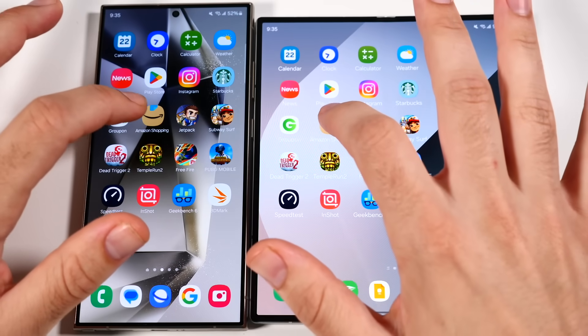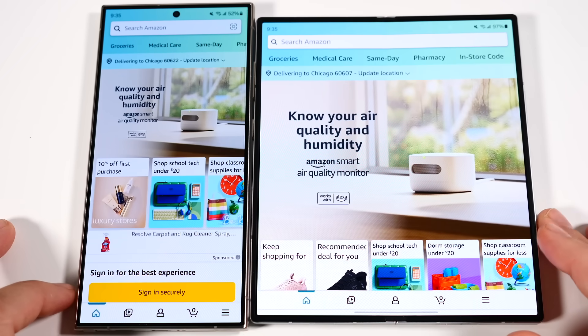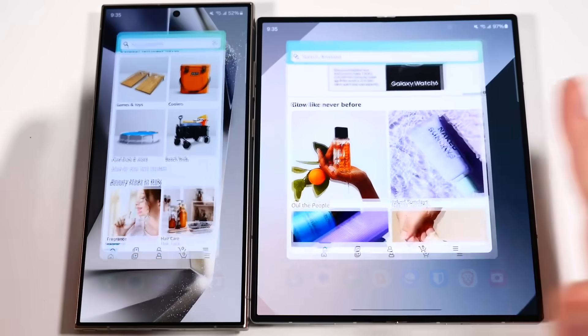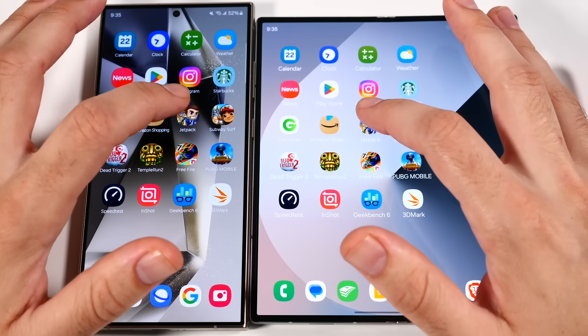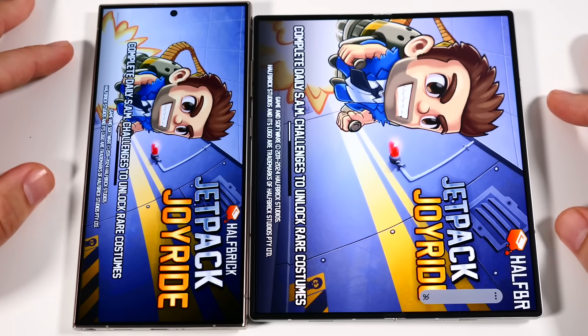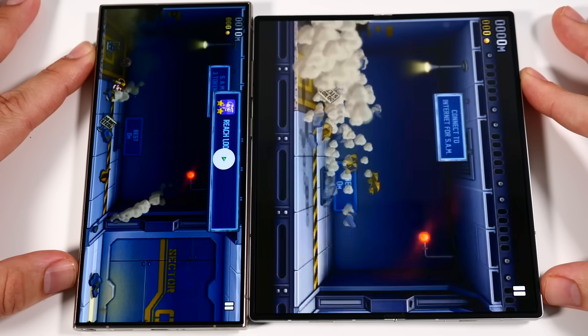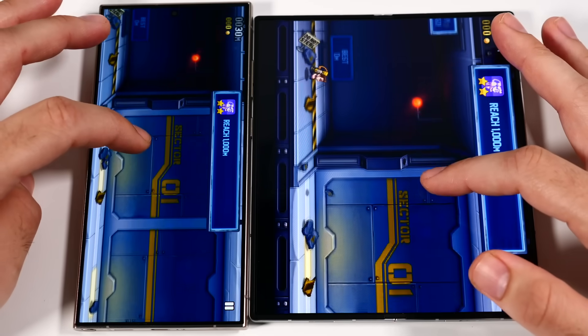Going into Amazon on both — no massive difference there. Let's go into Jetpack Joyride. The S24 Ultra loads up Jetpack first. Both of these are actually great gaming phones to play games on — they're not dedicated gaming machines, but going into Subway Surfers, the Samsung S24 Ultra had that game loaded first.